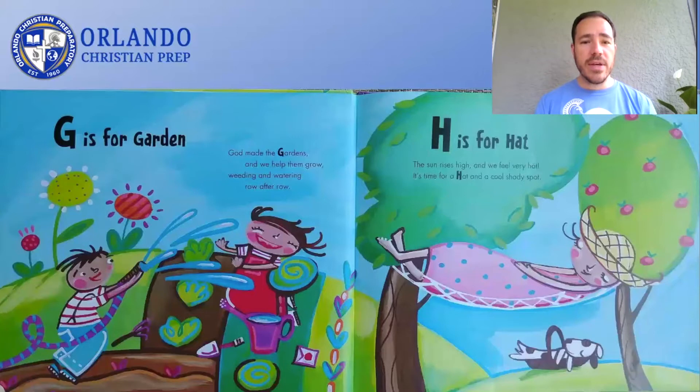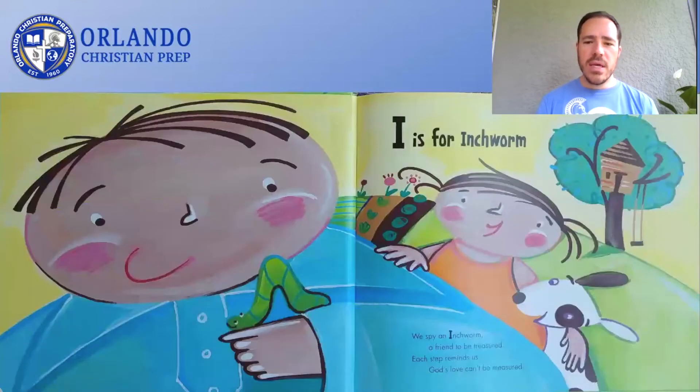God made the gardens, and we help them grow. Weeding and watering row after row. G is for Garden. The sun rises high and we feel very hot. It's time for a hat and a cool shady spot. H is for Hat. We spy an inchworm, a friend to be treasured. Each step reminds us God's love can't be measured. I is for Inchworm.